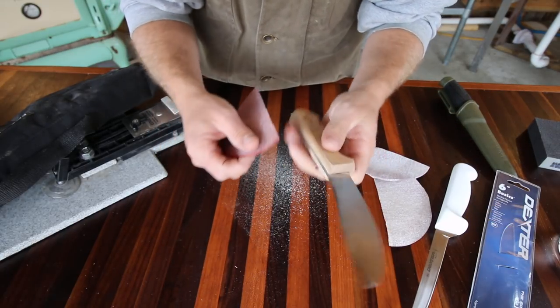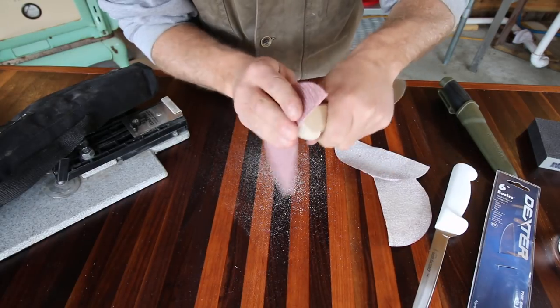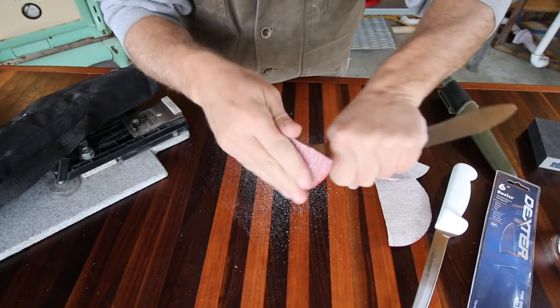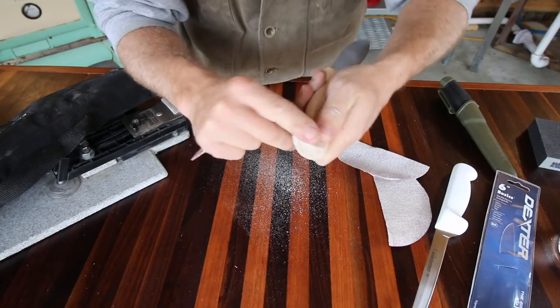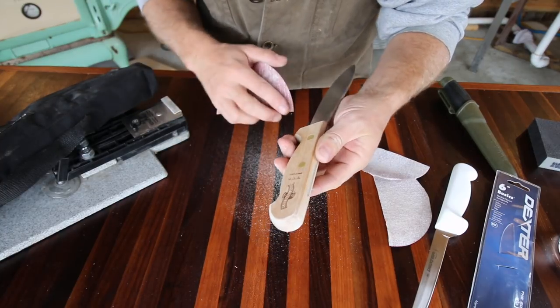Now we're going to switch over to 220. If we go too much with the 100, we'll have a lot of sanding marks and we don't want that — that'd be hard to get out. We just want to take down the machine marks. Also, the handle's not finished, so we're going to put an oil on it. I'd rather have it come this way than with a varnish on it.